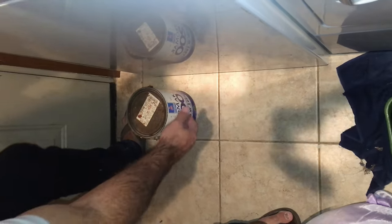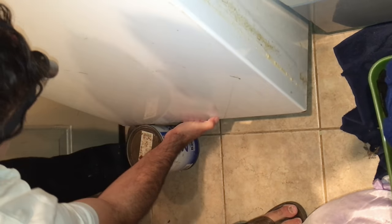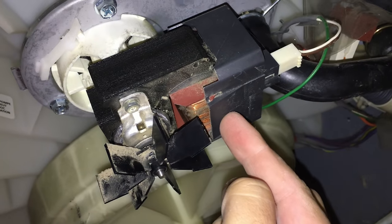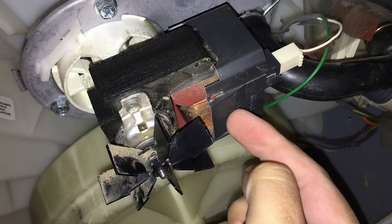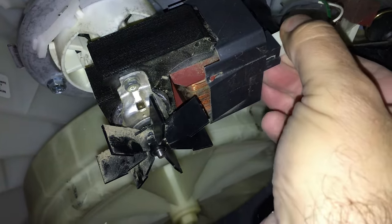Now we're going to tip this backward. I always rest it on a paint can — that seems to be the perfect height. This is your pump right here, and the first thing we're gonna do is disconnect our electrical connector, and we have another one for the green wire right there.